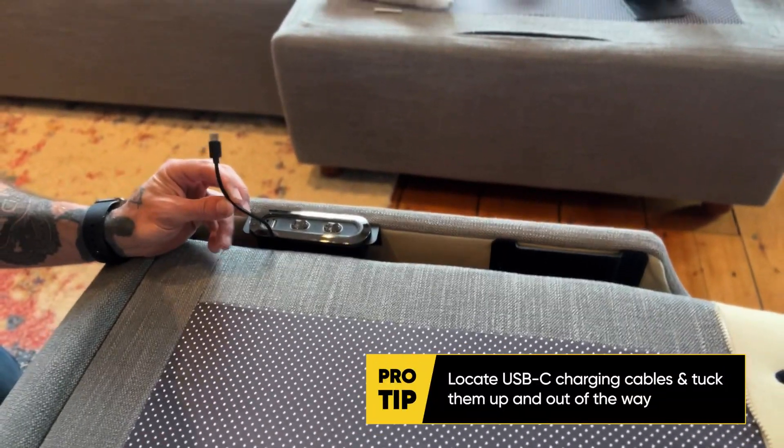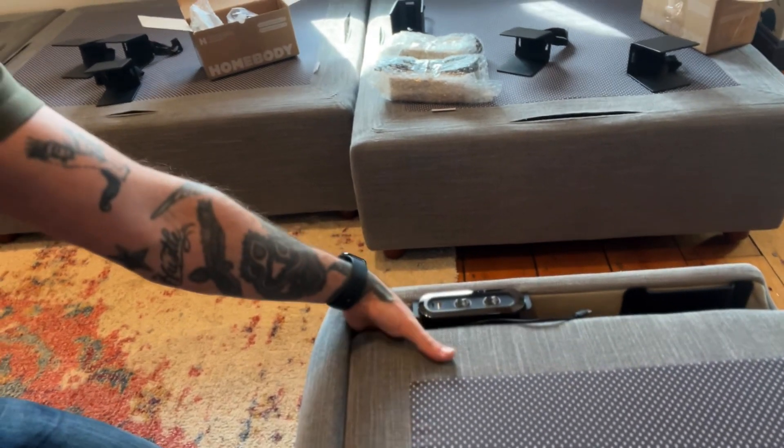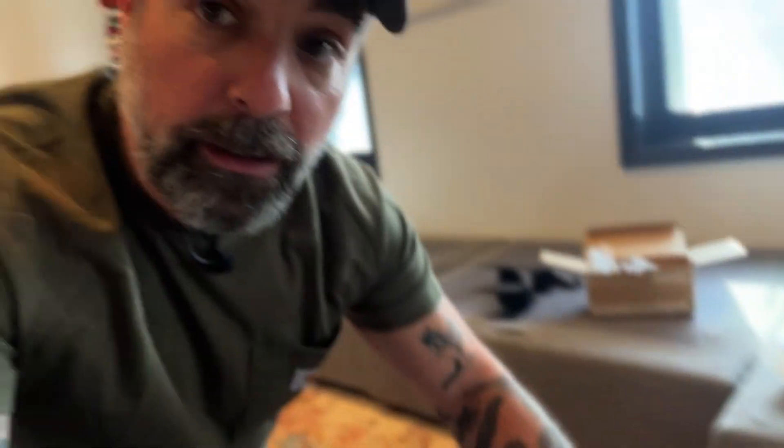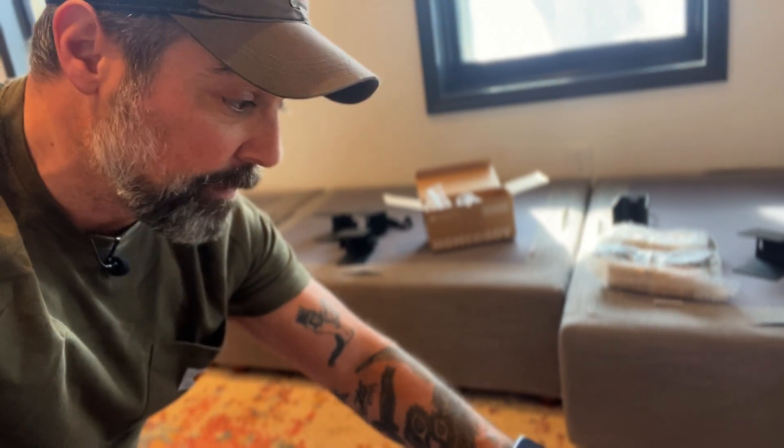One other pro tip for the recliners: there are USB-C connectors floating down below in the cavity underneath the seat of the chair. Most of the time they're sticking up, but I had one that was way underneath and I just didn't know it was there. Before I realized this was the cable you connect to the remote control to pair it with the specific recliner, I used the physical buttons and crimped that cord inside the toe kick of the recliner. I was able to get it out and everything still functions, but the point is: before plugging in and hooking everything up, make sure that cord is visible and up above the device. Leave it where you can see it before operating the recliner.